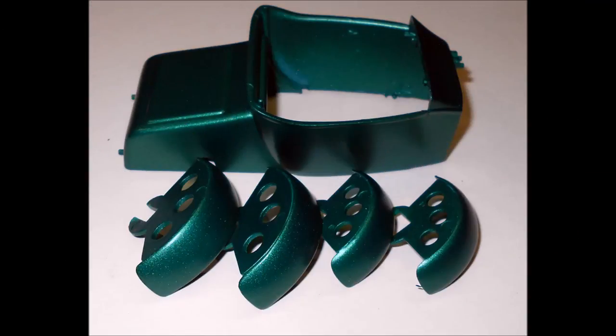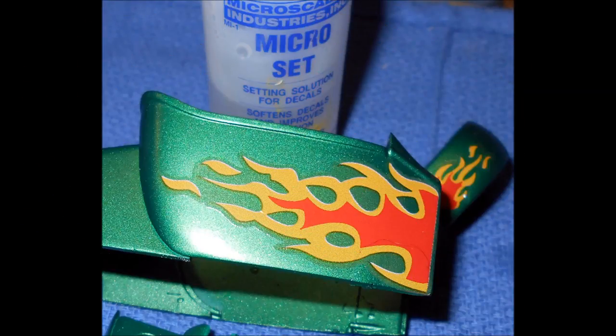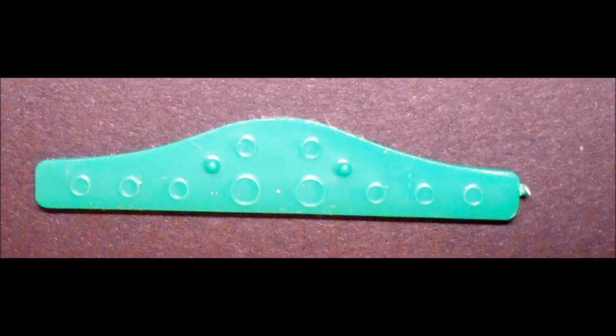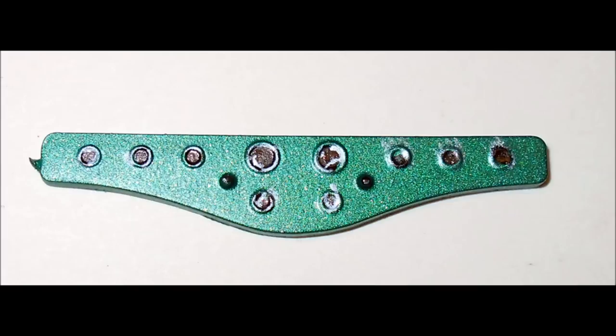I painted this car with some automotive metallic green paint — it came out pretty well. The decals for this kit are pretty great; they're really nice flames. I used some Microset and Microsol to help them conform and stick to the body. I painted the dash plate body color as well. Now add a drop of black paint to the instrument nacelles, and use a Sharpie to trim them out in silver, and a white gel pen to add instrument panel gauge detail to the centers.